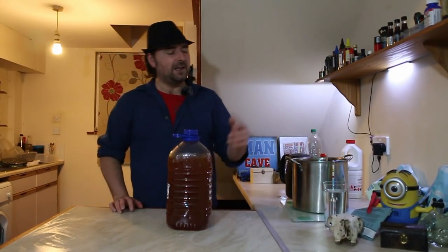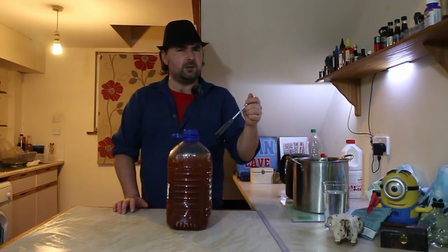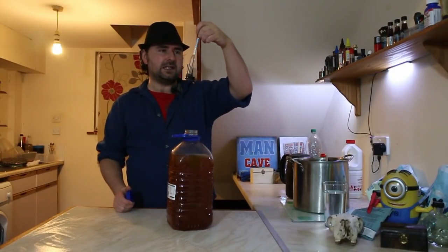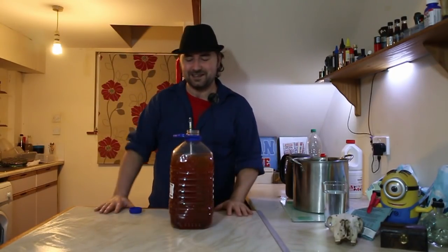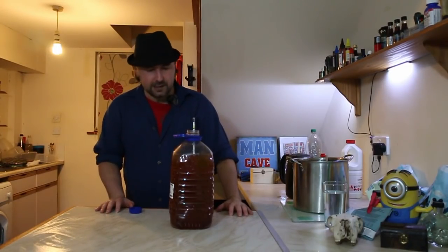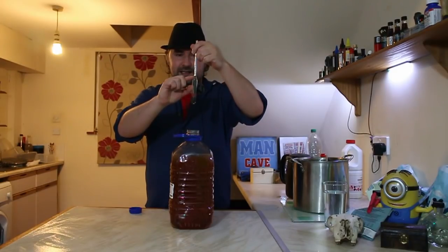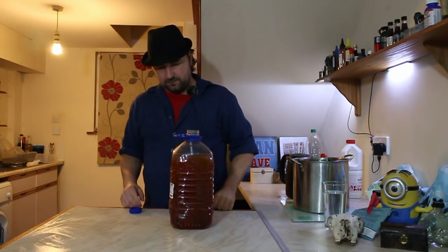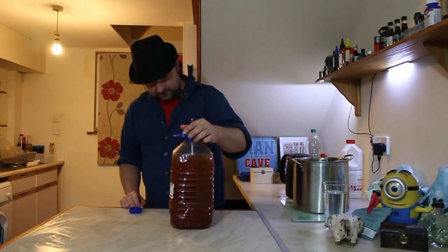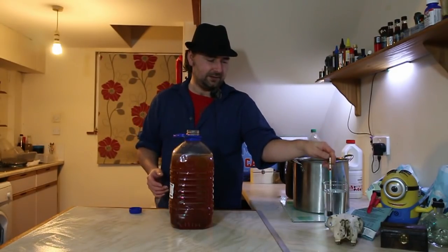Putting the hydrometer in to see how high it goes - we're expecting somewhere around 20 to 22%. It's maxed out the hydrometer, so we're somewhere around the 20% mark - there's just no reading to give. We're working off the sugar content we added in, so it's about 22%. Not sure why we even used the hydrometer - just out of habit.